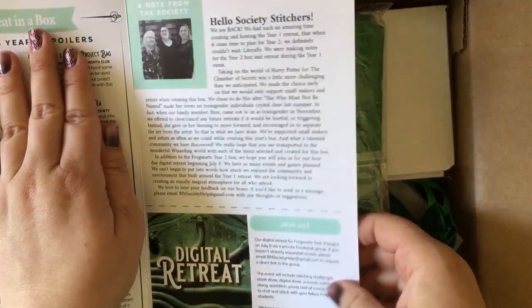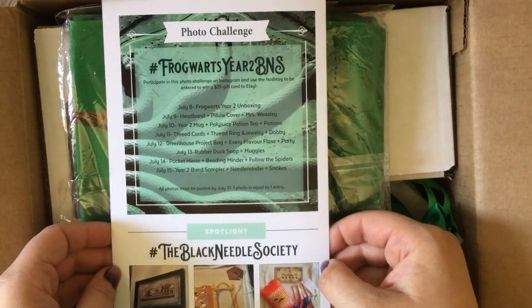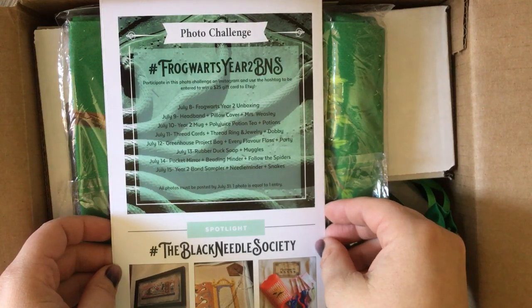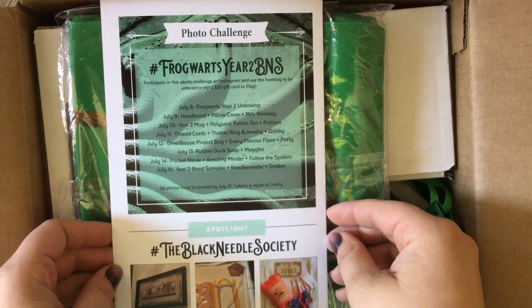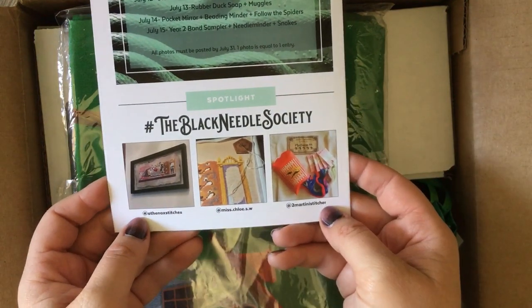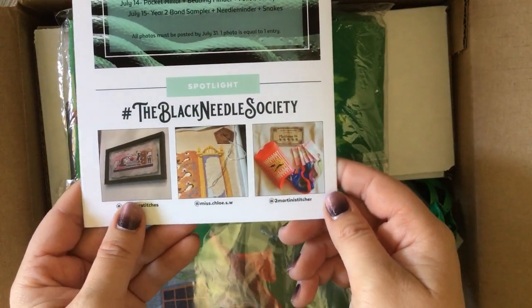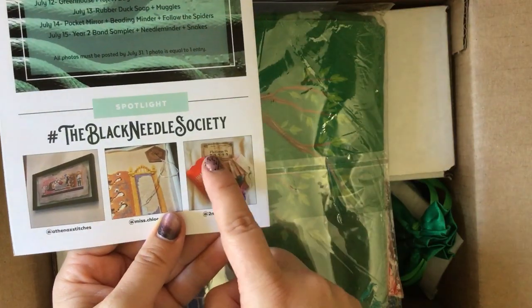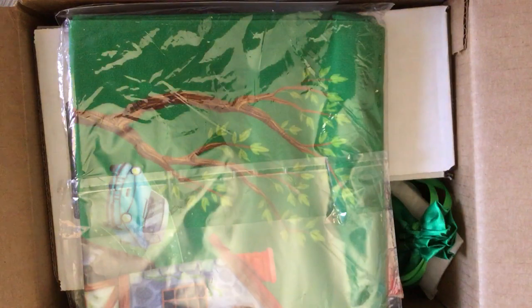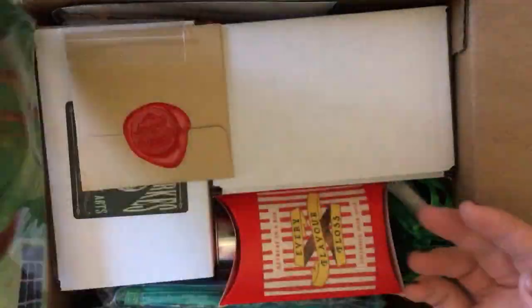July 8th is when the retreat begins. On the back is the photo challenge — I'm excited about that. Oh, looks like there will be a photo challenge on my birthday! That'll be fun. It shows some from last year — Athena's finish, which I loved so much, I thought it was so beautiful, and Two Martini Stitcher's floss from last year, and the floss holder is really cool. I will try to find everything on the spoiler card and read it.